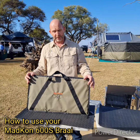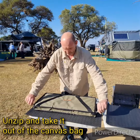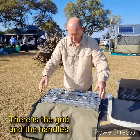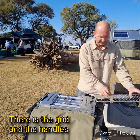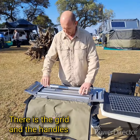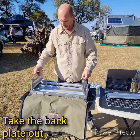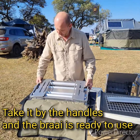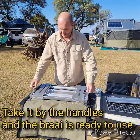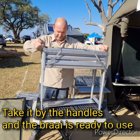How to use your matcom braai. It's very easy. You just undo the zips on three sides, take it out — there's your grit, there's your handles. You can just take the back straight out, put it there, and you take it by the handles and the braai is ready to be used.